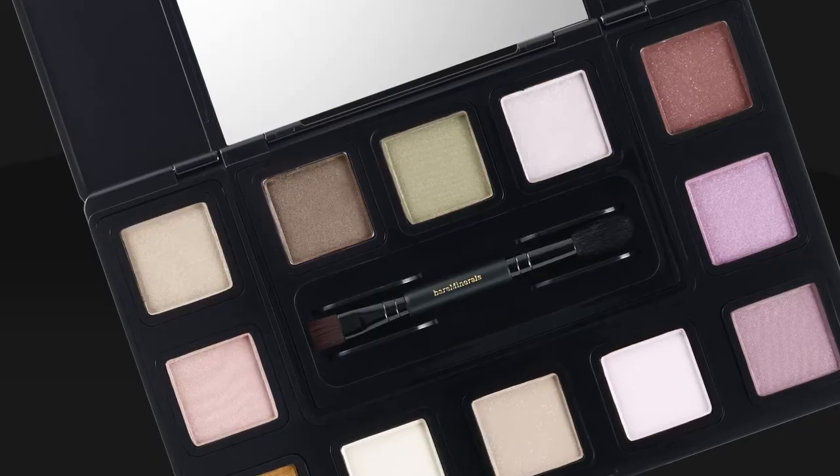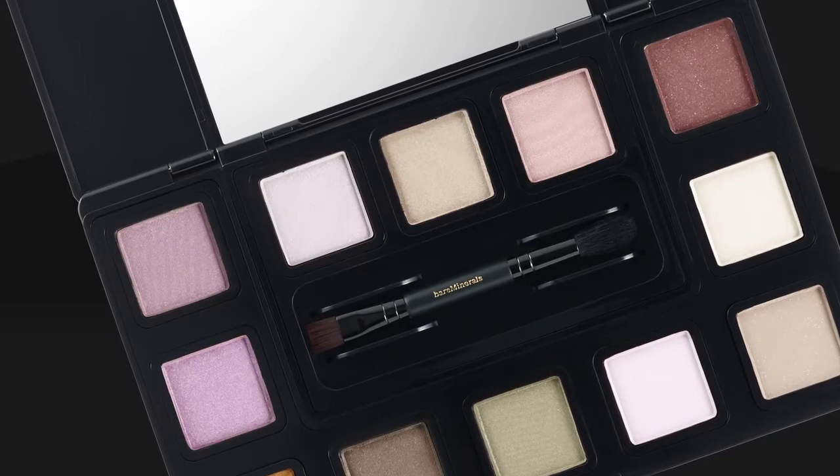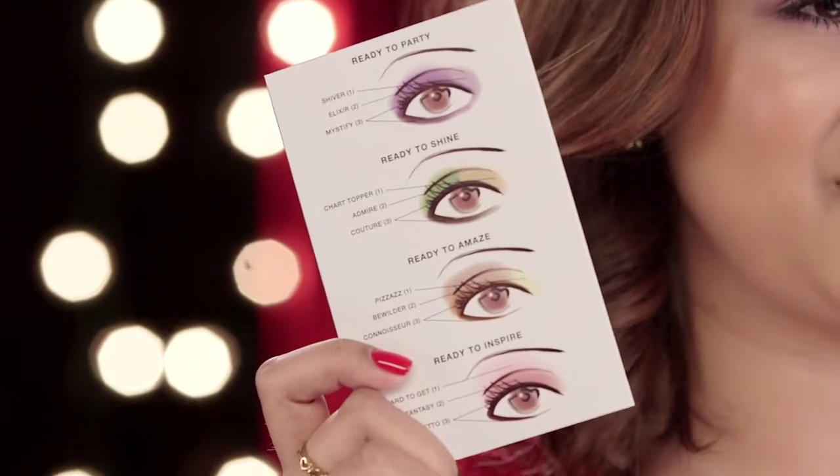It makes it easy to mix and match endless looks for day or night. Inside, you'll also find a tutorial with four stunning looks to get you started. I'm going to show you one of the looks that comes on the tip card — it's called Ready to Party.